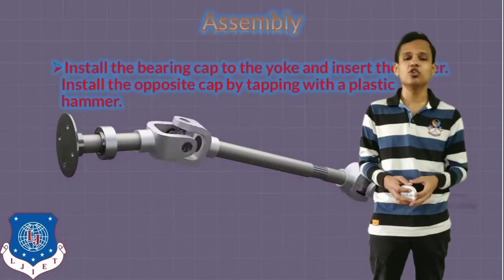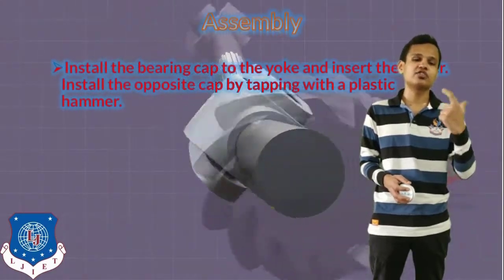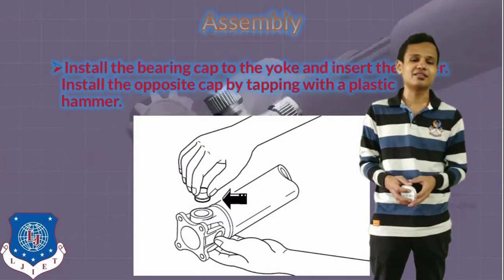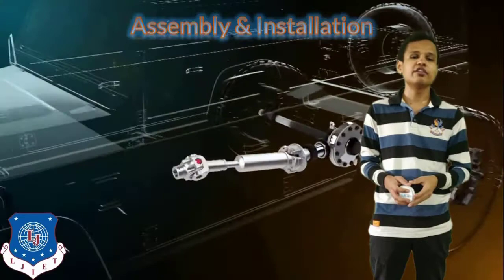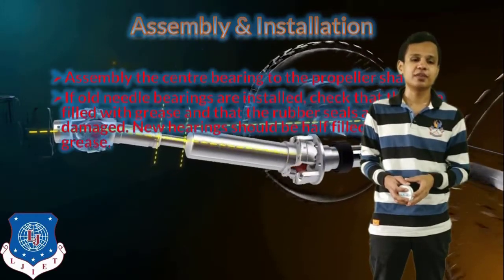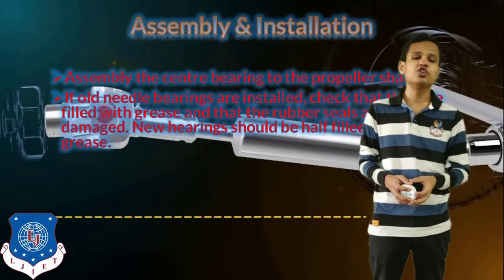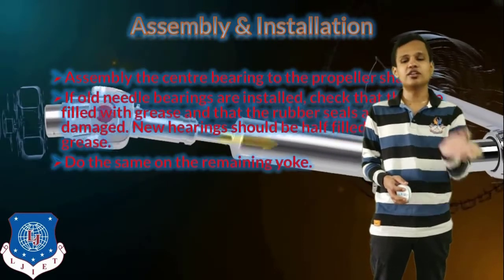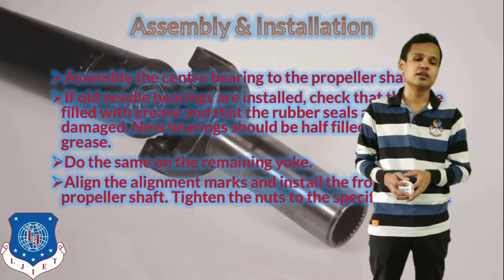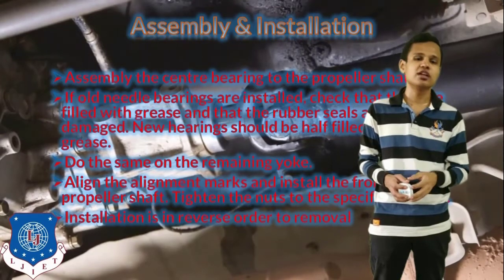After that, we will install the bearing cup to the yoke and insert the spider in it. For the universal joint assembly, we will install the bearing cup yoke, install the spider in it, and also install the opposite cap by tapping with a plastic hammer. To complete the assembly, the center bearing will be connected with the propeller shaft. If the old needle bearings are installed, check that they are filled with grease; if not properly filled, lubricate them. We will do the same for the other yoke as well, then align the alignment marks to install the propeller shaft in its place in the vehicle.